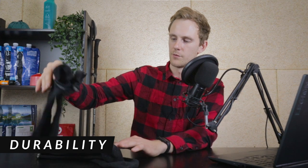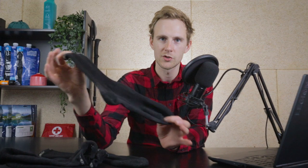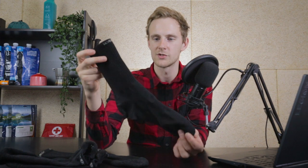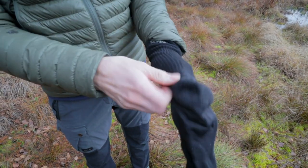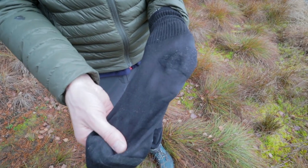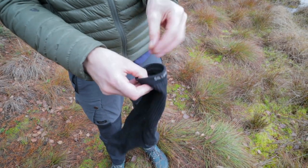Now let's cover durability. Starting with the longer sock — it looks almost in an identical condition to when I received it, even after doing 900 kilometers, which is really impressive for any sock. There aren't any holes, no rips, the fabric still looks in very good condition, there aren't any places where a hole could be forming, and the stitching is all good. The longer pair is still in pristine condition.